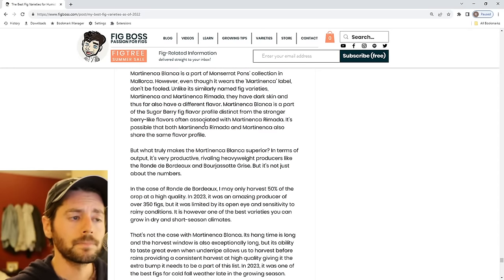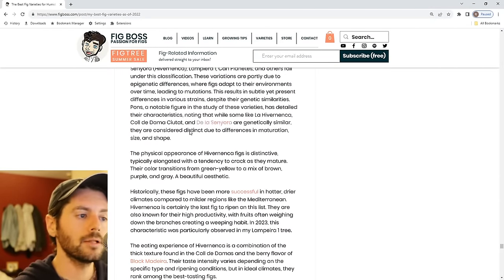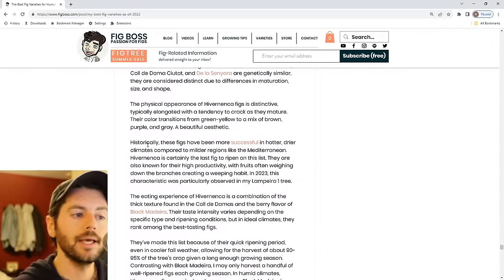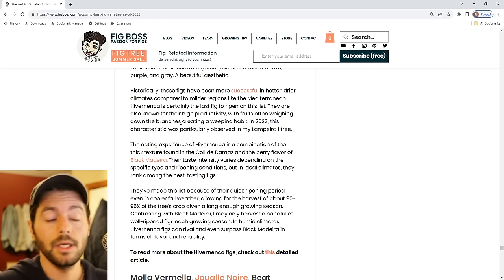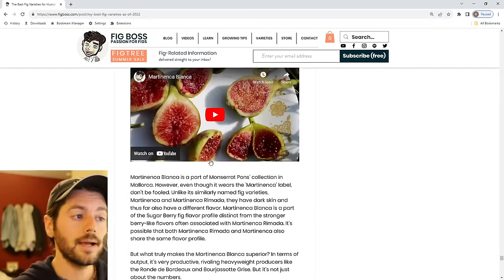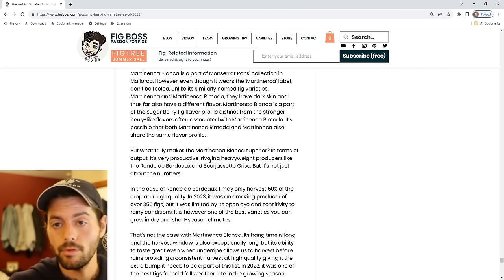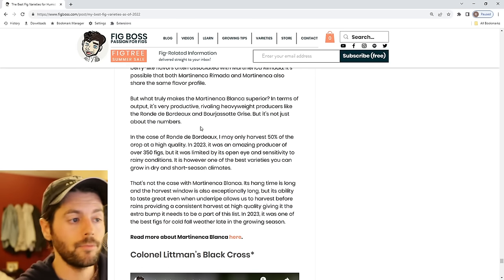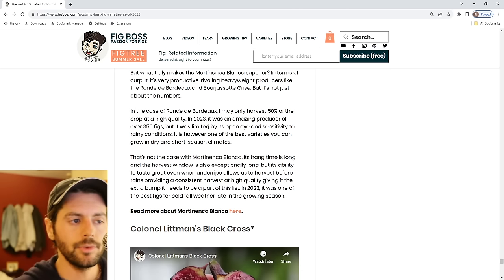There's also Martinenka Blanca from Pons' collection. I don't think it's similar to Martinenka Ramada at all — to me it's more of a sugar fig with a beautiful pulp and insanely productive. The harvest window is very long, which is a bit of a concern for such a late fig. Pons was really the one who shed a lot of light on these Hivernenka figs. I'm growing close to 12–15 of these different Hivernenka figs to compare and educate people on that classification.